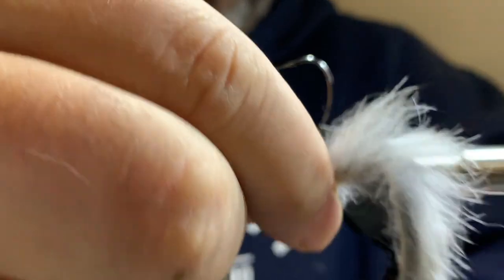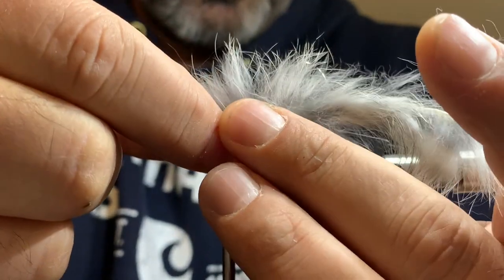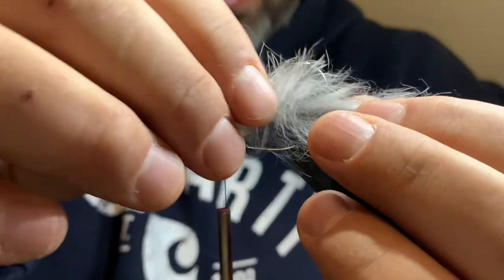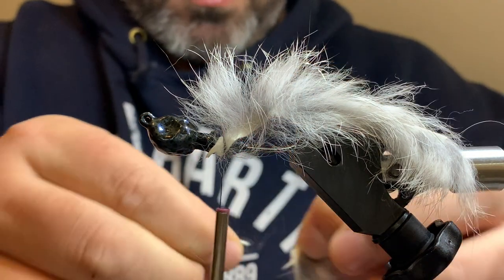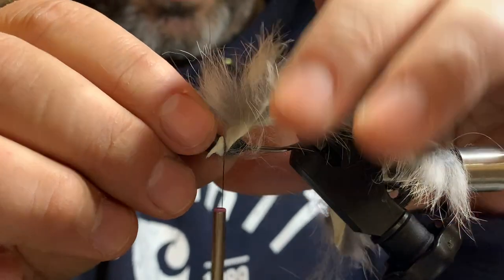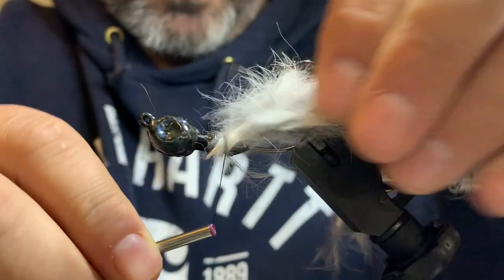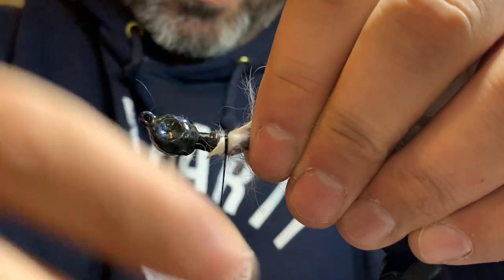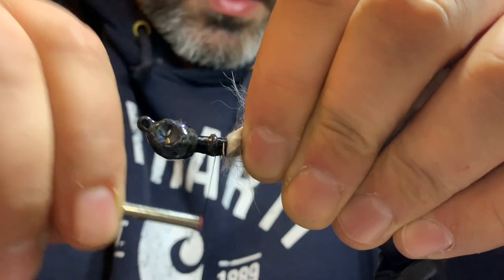I like to tie these in at about a 45-degree angle so when the jig is on the bottom they kind of stand up. I'm going to get this one on at the right angle and make a wrap or two - get that in there perfect. Now we'll grab the other one and pull a little bit more hair off. What the rear collar does is it really helps make it flare out a little bit and it traps the rabbit zonker in. I'm going to make a couple wraps, make sure they're about the same length. I'm going to pull this out of the way - now I've got it trapped inside that collar and I'm going to wrap it really tight. That's going to hold it in really well - make a good collar on there, nice tight wraps.